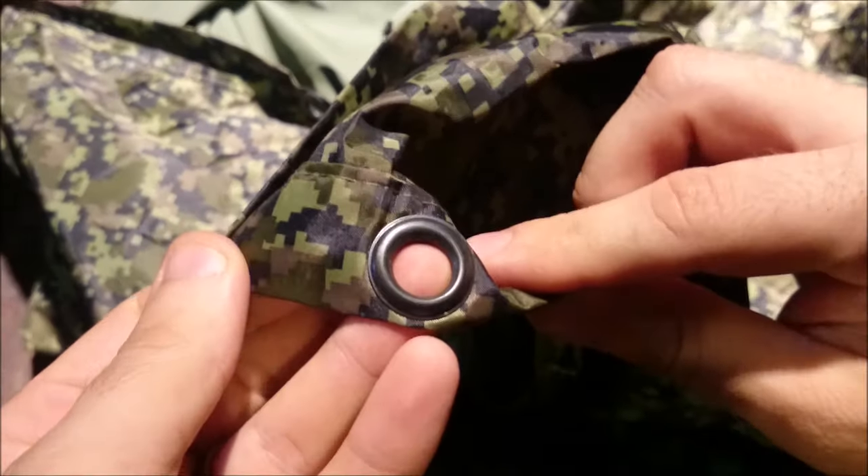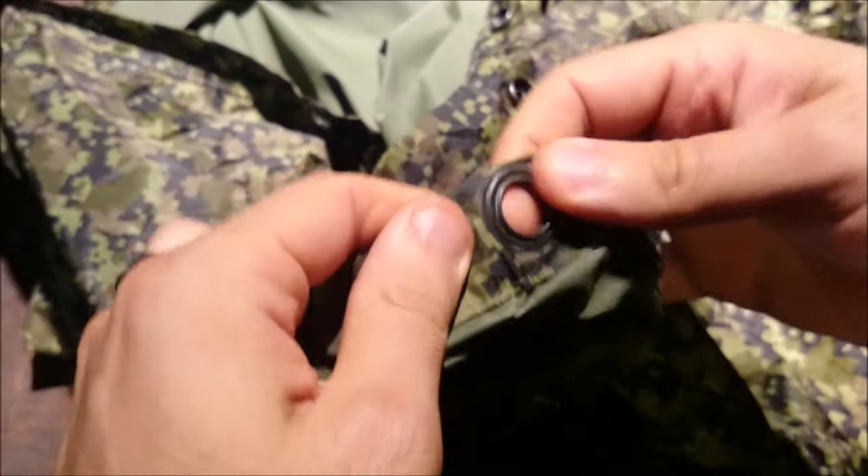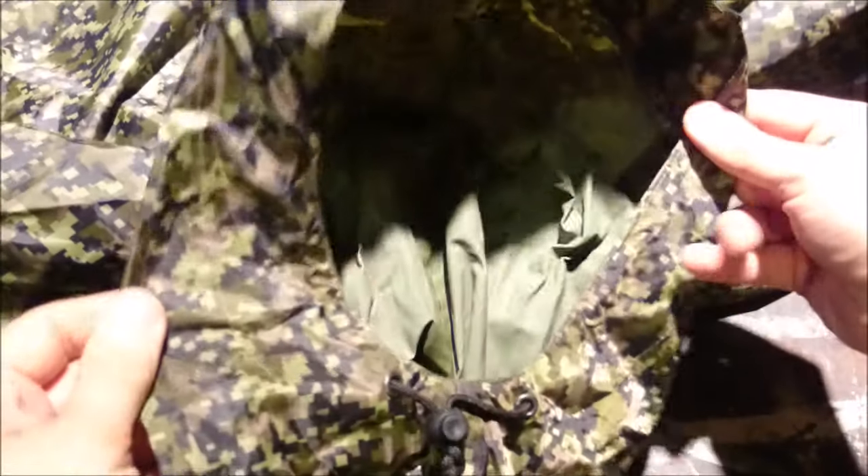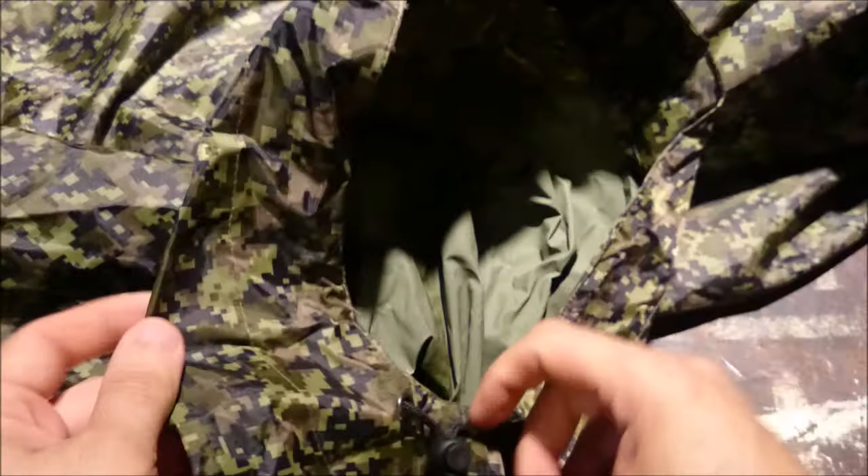These are only single stitched but I haven't had any trouble with them coming out at all — any of the seams actually. As I mentioned, it is also a tarp besides being a poncho. It's got some nice big ring eyelets in it, good for tying it down and making sure it doesn't fly away on you when you're using it as a shelter.